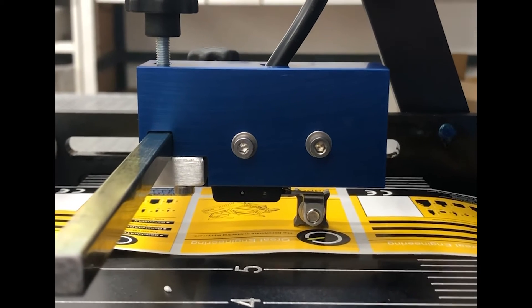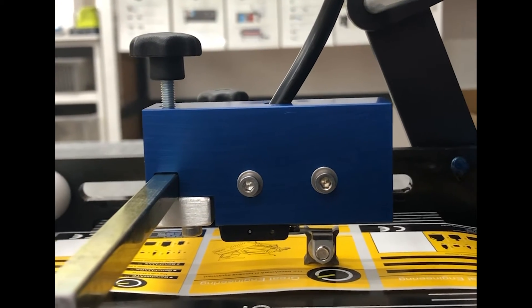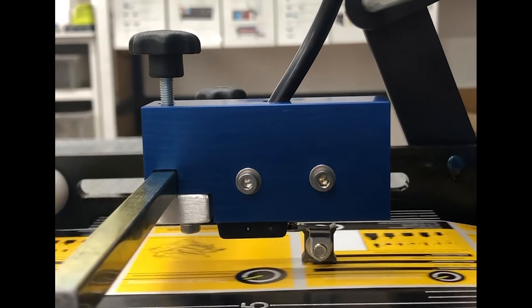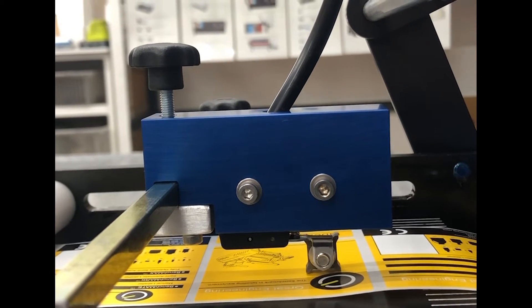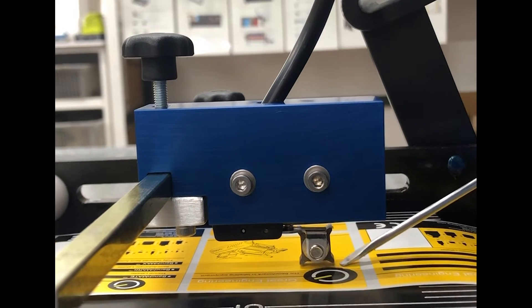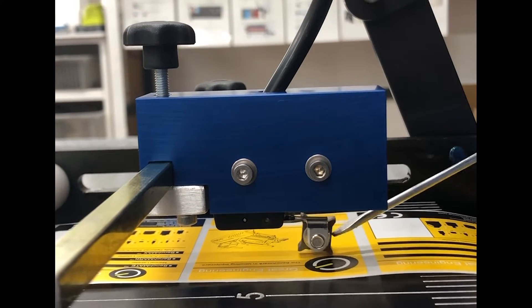This is an example of a gap sensor wheel which is not clicking over with every label. If we pull through some labels here, what you'll see is it's sliding across the top. The reason for that is because it's not actually sitting fully square and touching the back plate. You can see with the screwdriver it's kind of dangling around.